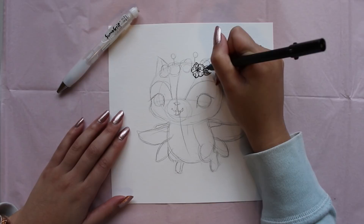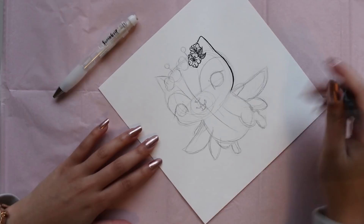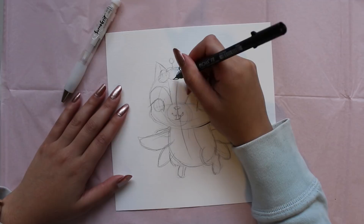For the inking stage of this drawing, I'll be using Sakura's Pigma brush pen. I'll be using the brush pen in a fine nib. This pen actually comes in 3 different sizes — they have a fine, a medium, and a bold. But the fine is my favourite because I love all the details that you can get with it.